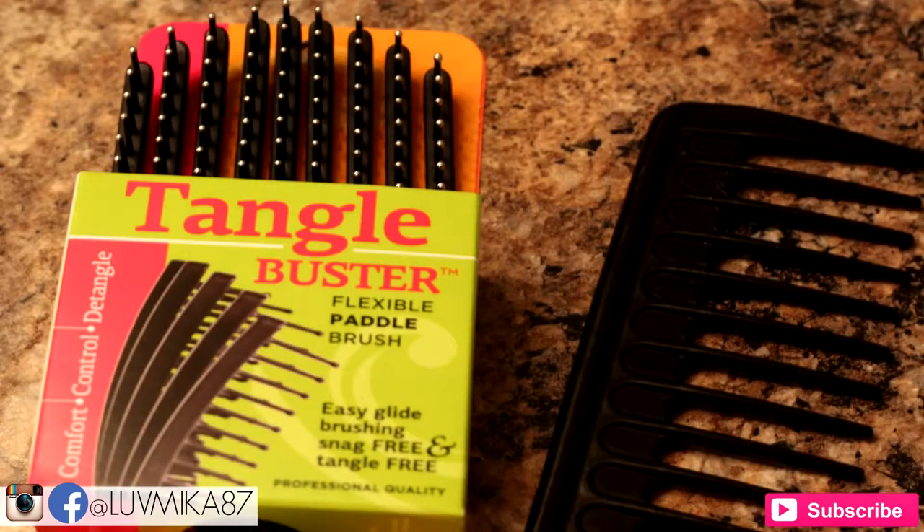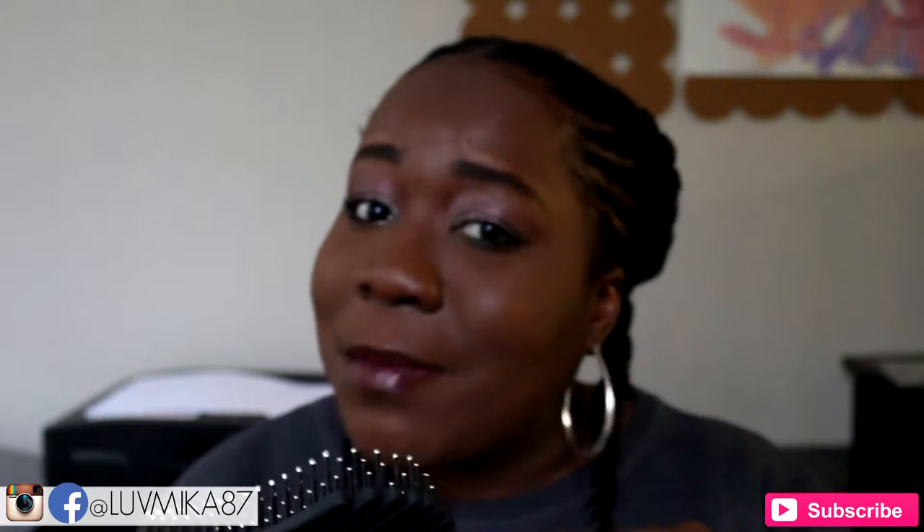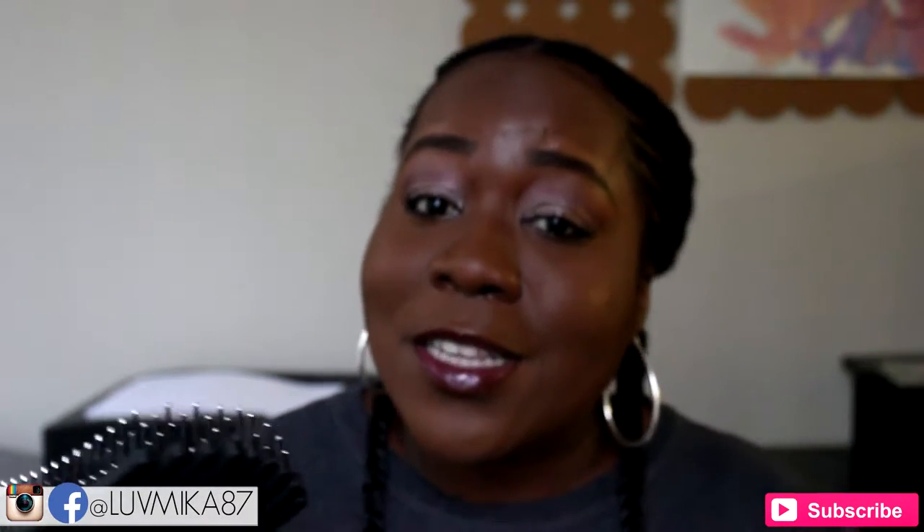With all of that being said, the name of the brush is the Caracol Tangle Buster, and this is it here. What really piqued my interest about it is I thought this looks really similar to Felicia Leatherwood's detangling brush — I wonder if it's as good as Felicia Leatherwood's detangling brush.